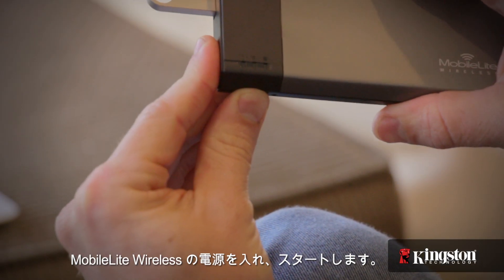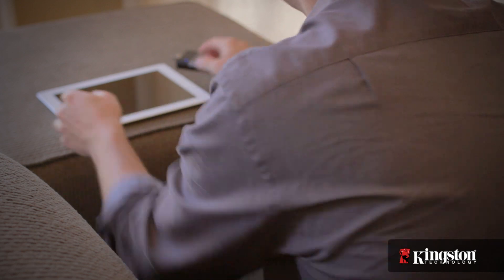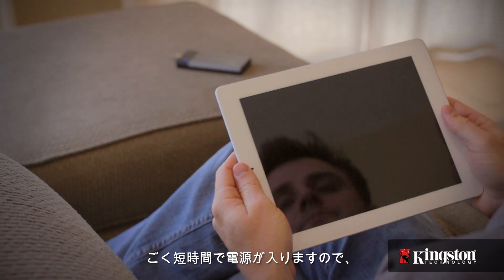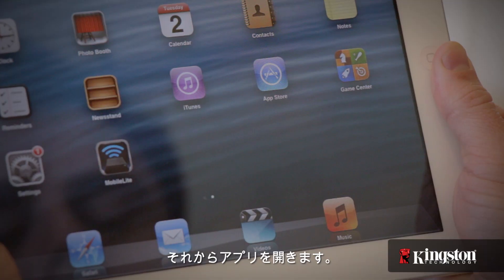Here's how to do it. Start by powering on the MobileLite Wireless. Give it a moment to power up, and then open the app.